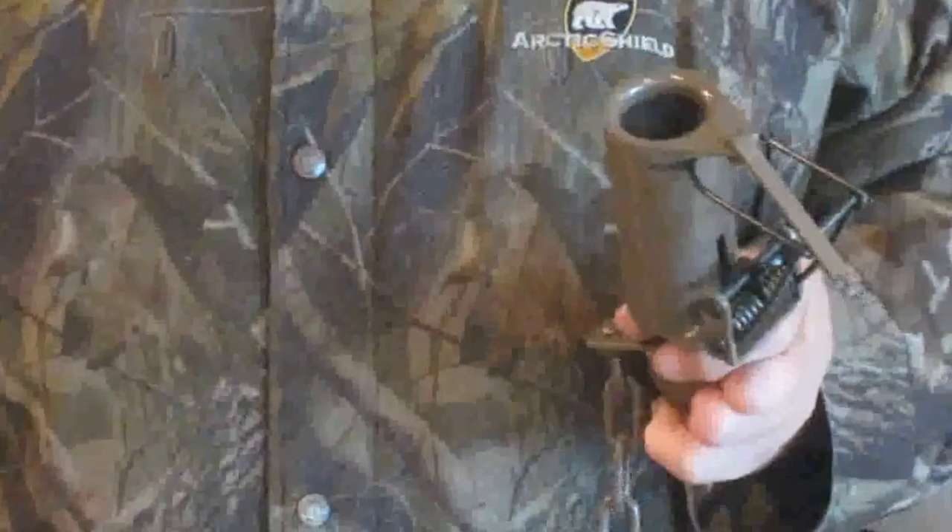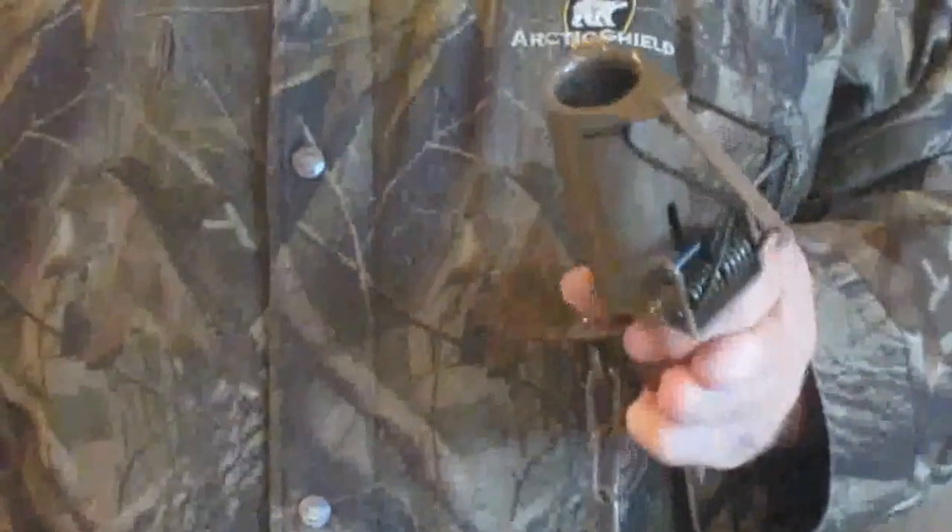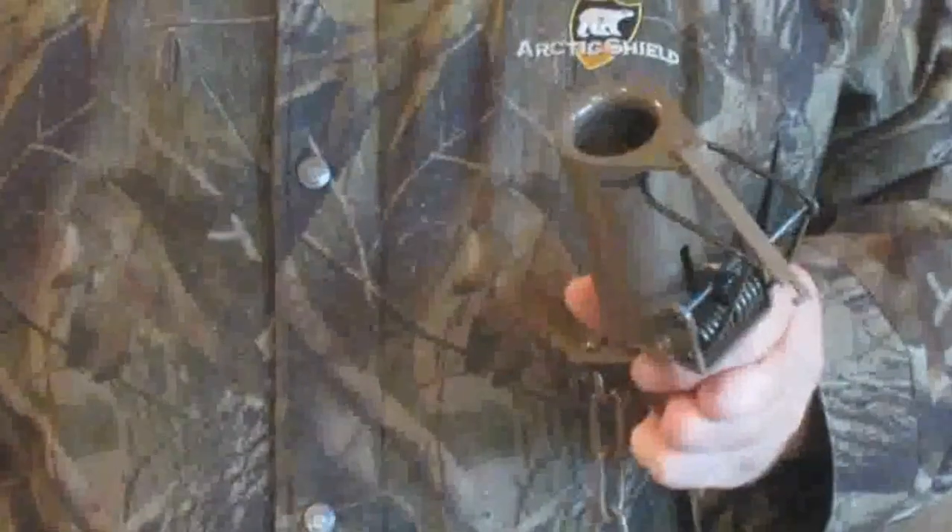Hi, I'm Neil Zygman. I'm the one that came up with the Z-Trap. I'm going to show you a real easy way of setting your trap, so when you get out in the field, it's going to be very simple and fast for you.